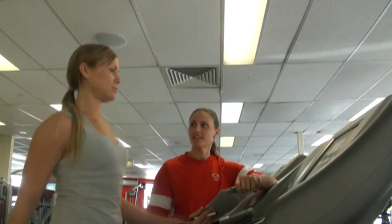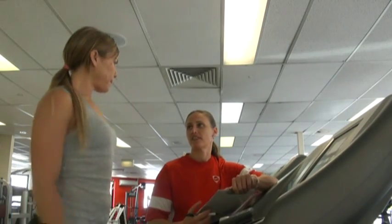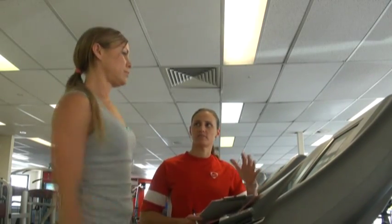Okay Sharf, so what we're going to do today is a sub-maximal treadmill test. This is actually going to test the amount of oxygen that your body will utilise in a minute, and it's going to give me a great indication of what fitness level you're currently at. I'm going to get you to walk at a nice comfortable level — zero is really easy, five's not too bad, and ten is as hard as you can train. So what's your comfortable level?